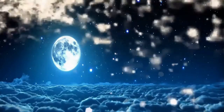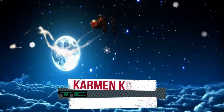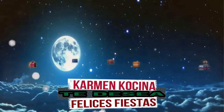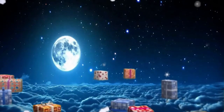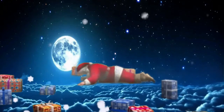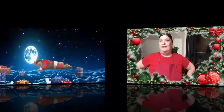¡Feliz Navidad! ¿Qué tal, queridos amigos de YouTube? Bienvenidos una vez más a mi canal. Esto es Carmen Cocina y yo soy Carmen.